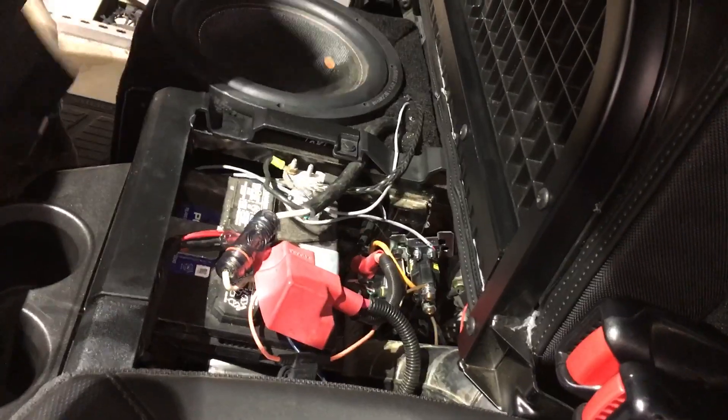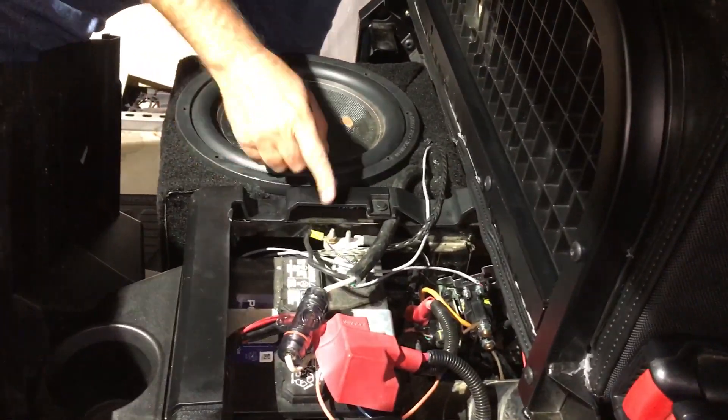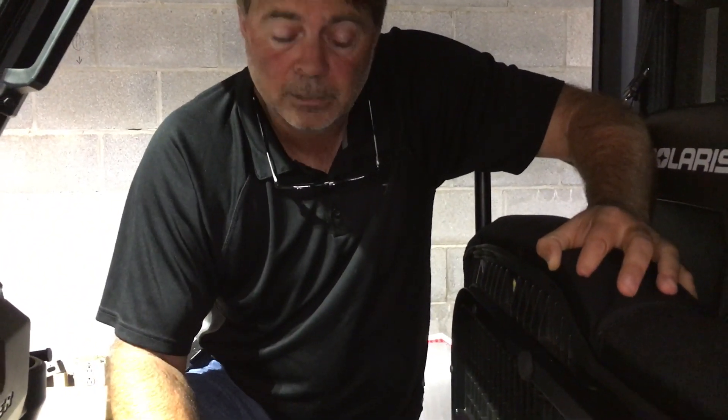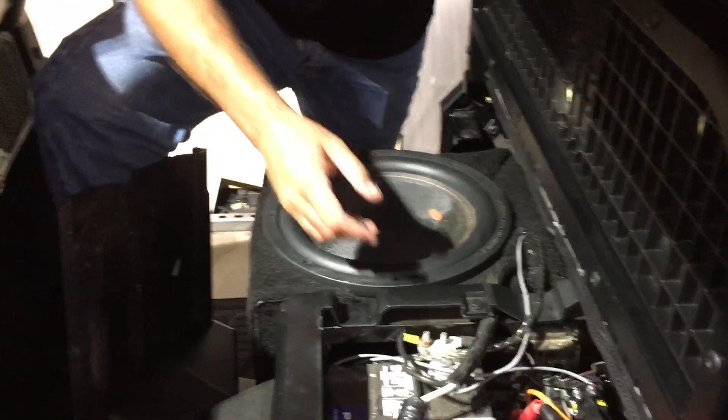Pull this out. As you can see, I run the amplifier, which is inside the box. It does get warm, but I've run it for four hours hitting with no issue so far. It's mounted inside the bottom of the box, keeping it all compact.